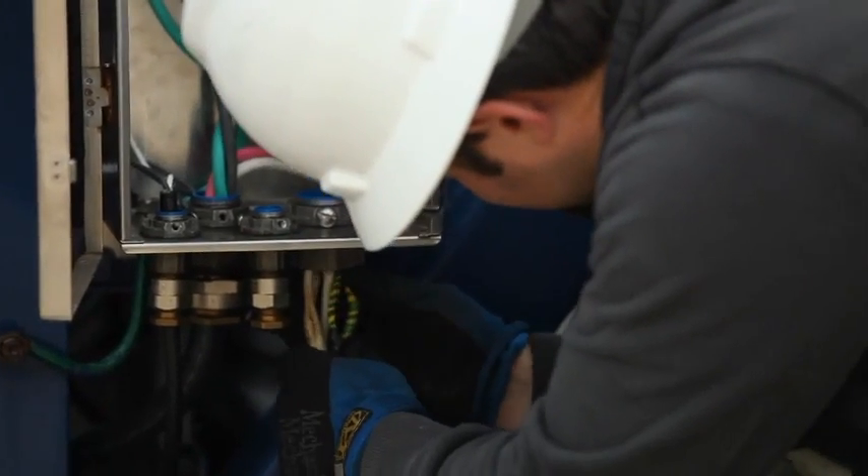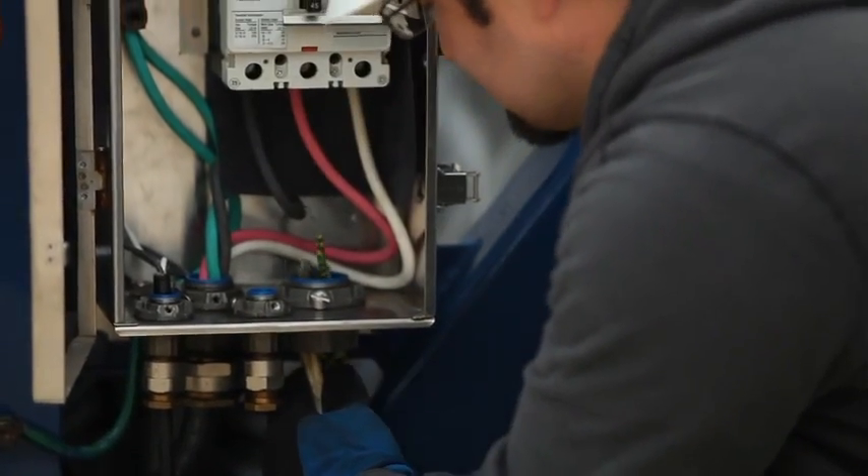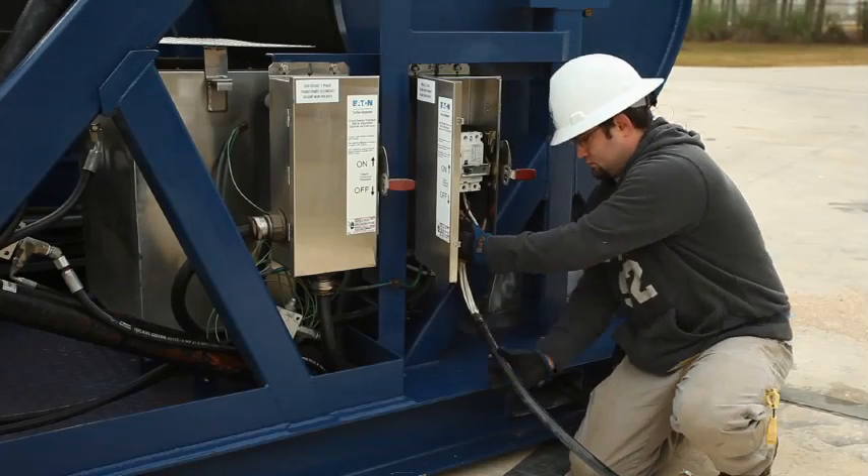The ship's electrician will take three-phase, 480-volt, 45-amp power into the primary breaker box. Once the ship's electrician has tied in the power into the main breaker, the system is now energized.